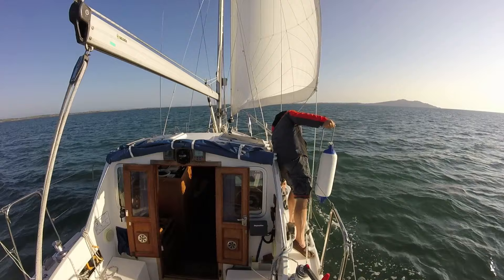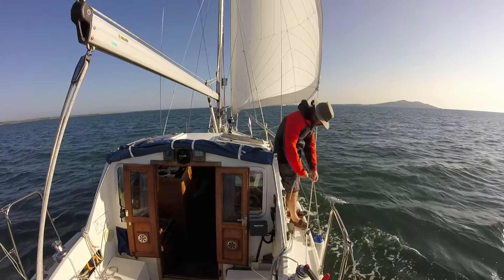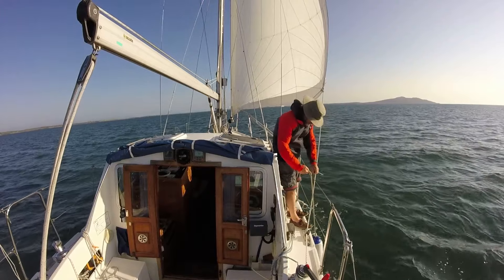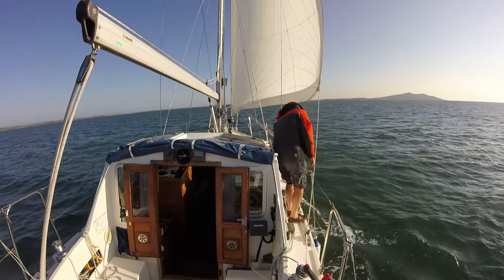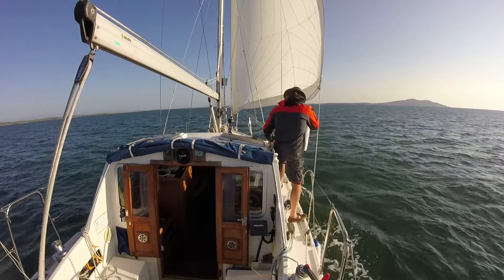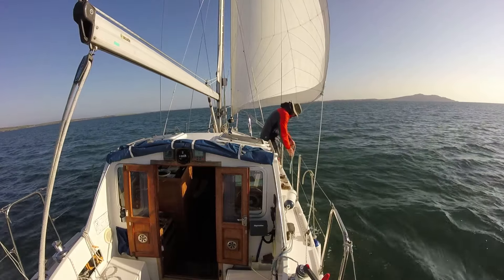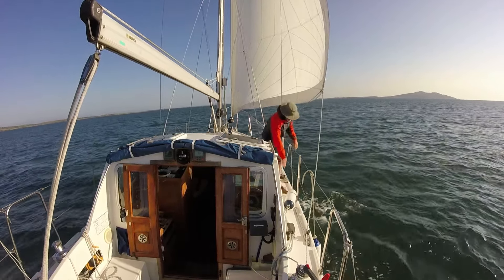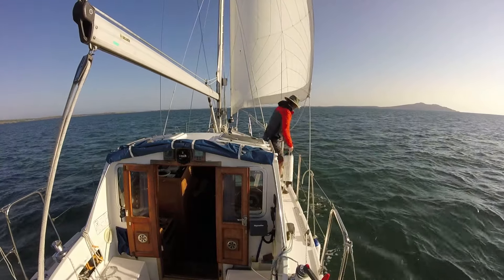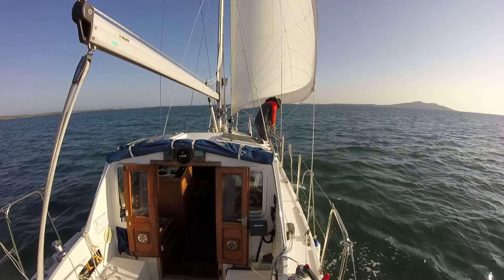With Holyhead looming in the distance and calm waters, I've dropped the main. It was shielding the foresail, so I'd rather just go in on the foresail. I've put my fenders on now — ideal time, a bit of peaceful time to do it. I don't know what side I'm going to fender up, so I'm just going to put a few fenders out on both sides of the boat, and then when I get in I can sort myself out at a more leisurely pace.